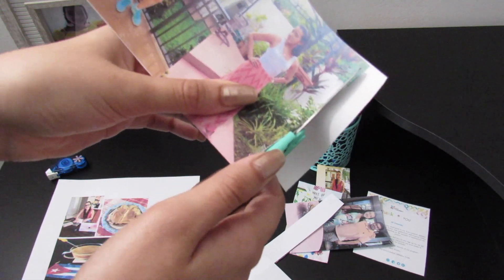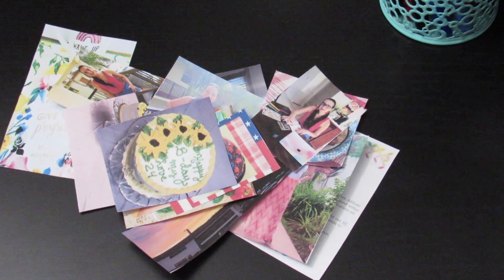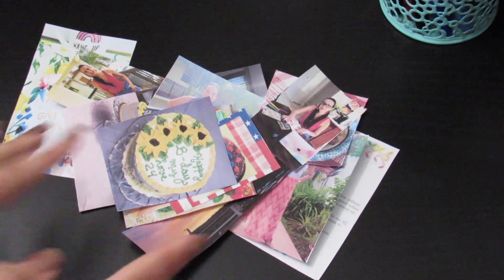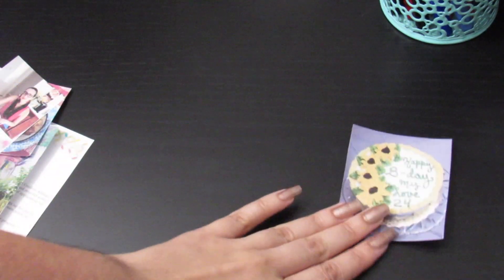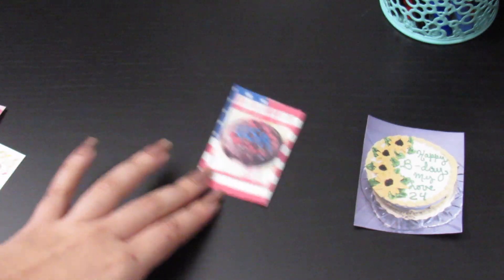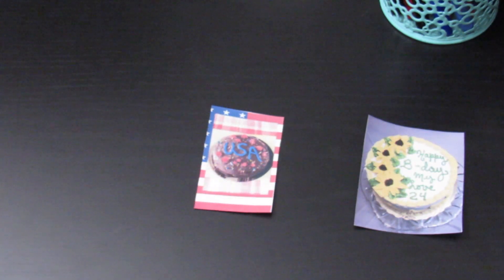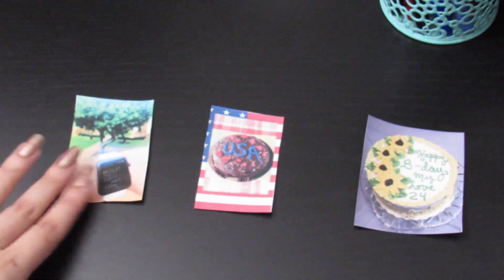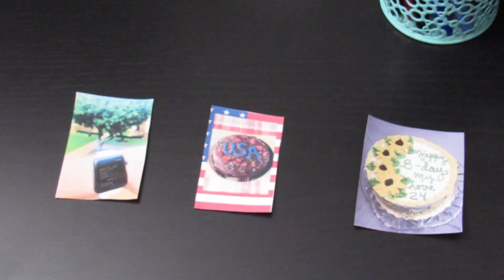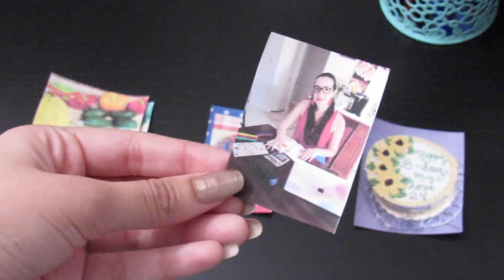I will also use the caption area to write some quotes. So this is the final result — these are all of the pictures. After you cut your pictures, you want to separate them into different clusters. We're focusing on my birthday — that's one group of pictures. We also said the 4th of July. And we also mentioned health, so we'll focus on that. This is another picture for the health section.